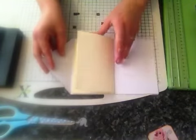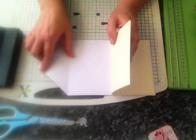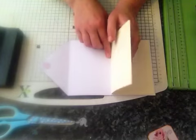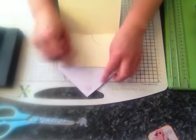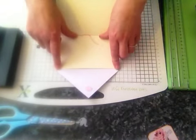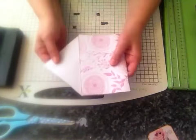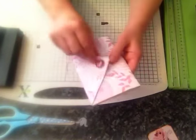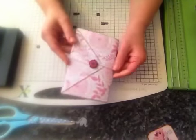I used a sheet of 12 by 12, cut it down to 6 by 12, and then scored it at the 4 inch mark and then the 8 inch mark — so at 4 inch intervals. To create the little flap, I just found the centre point and cut down to the score on the first one, which gave this look. I added a brad, put a little circle on there to hide the backing, wrapped some baker's twine around there — and a simple little journal.